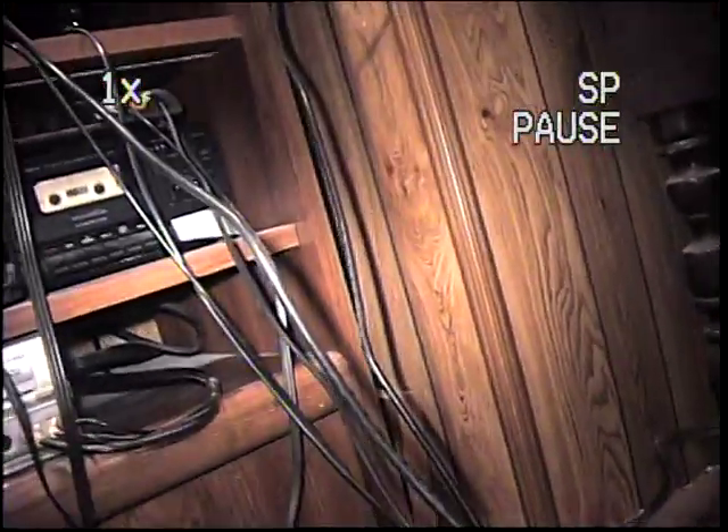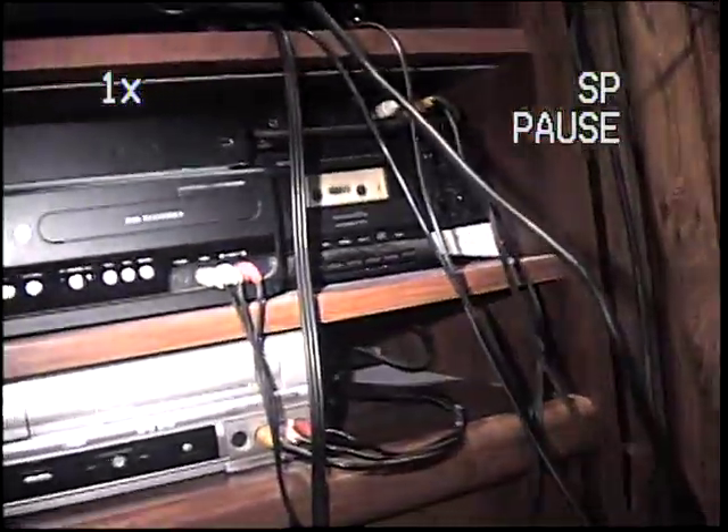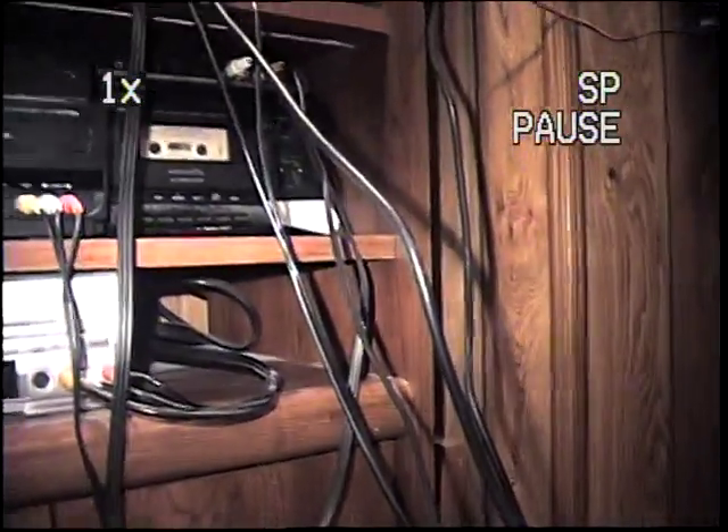Evidently I can't take out the tape without cutting off the audio. So we're just going to have to keep the tape in. But basically, it records onto VHS-C tapes.